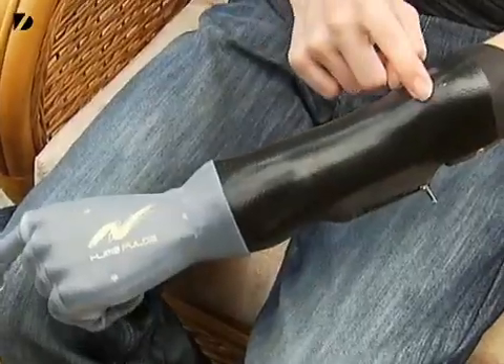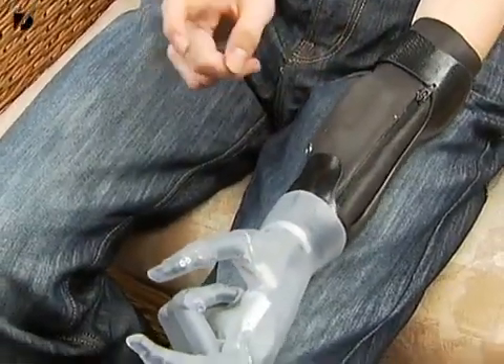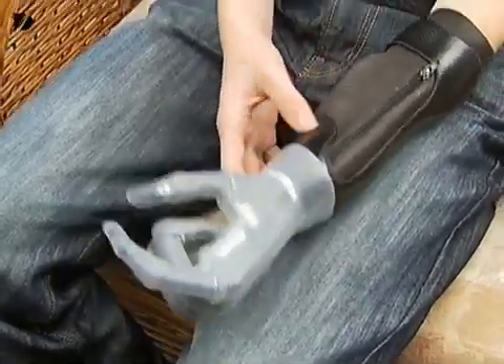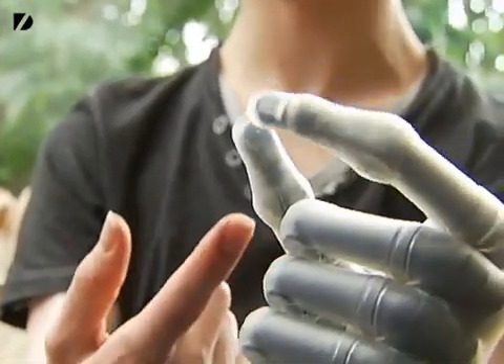There are two electrodes located at the front and the back of the hand, which send signals to a small computer chip, which I believe is located there, which then sends information down to these five motors located in the fingers and the thumb to make the move, or an equivalent to the grip patterns.